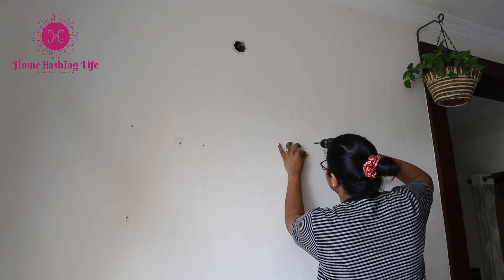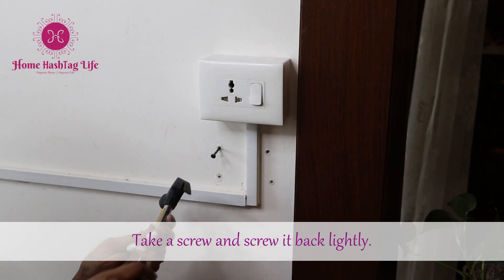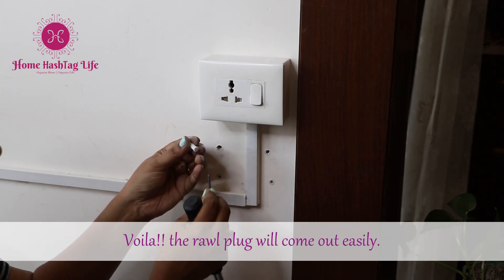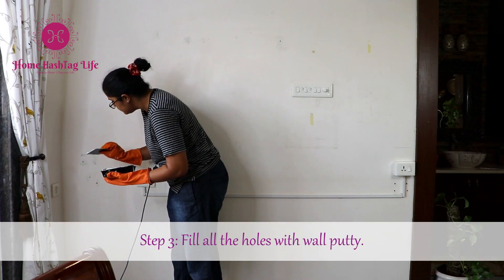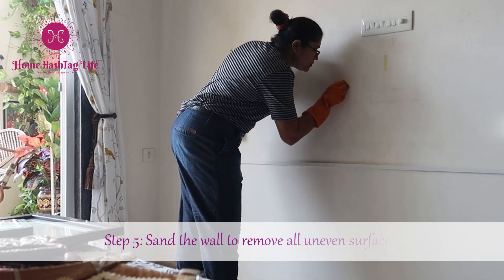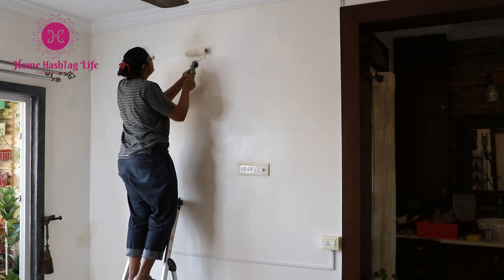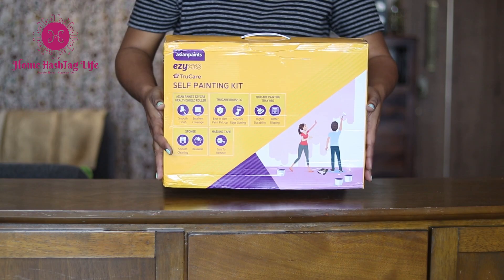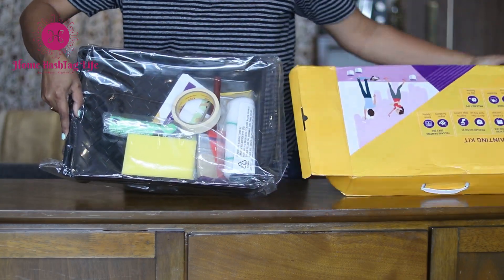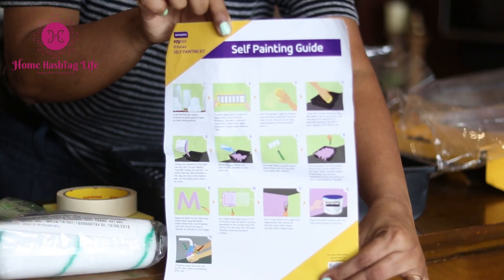Here I get a chance to answer your query. In our bedroom corner makeover video, a few of you asked how to paint a wall by ourselves and what supplies we need. So here is the answer. Apart from a little effort, we need the below supplies. This is Asian Paints Easy Create Self Painting Kit — an easy to use kit with the right set of tools needed to paint your walls by yourself. This kit is suitable for painting any water-based emulsion on your interior walls.